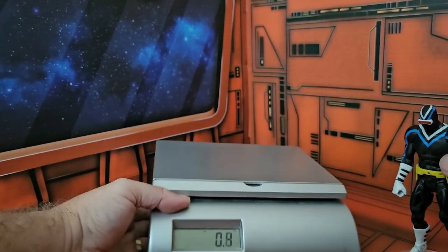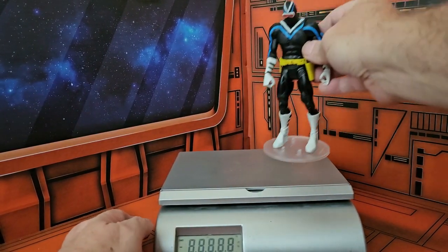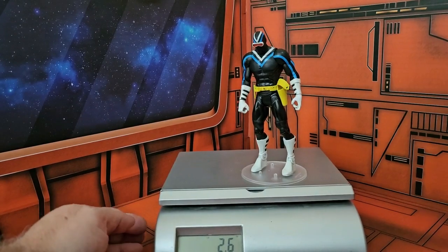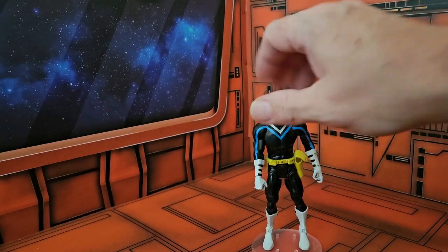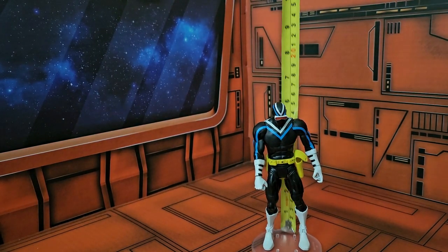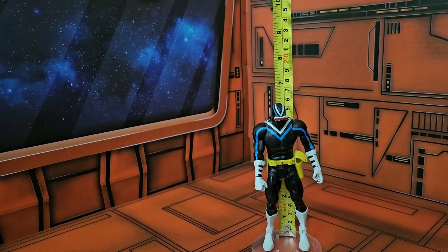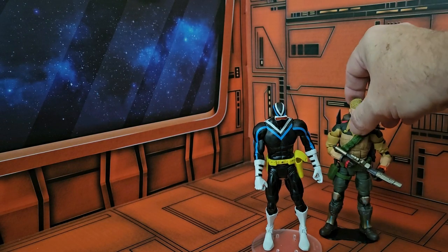As we look at this guy a little bit closer and do a weight check, we'll see that he comes in right at 2.6 ounces. The figure himself is just a little over six and a quarter inches.